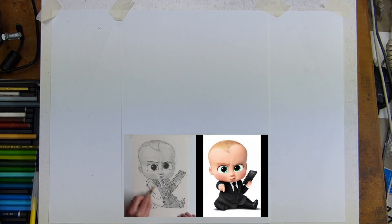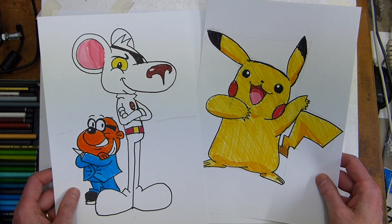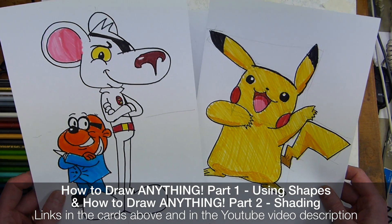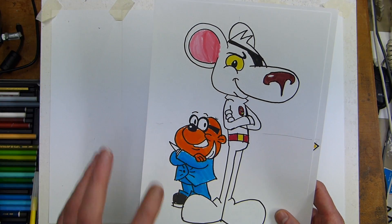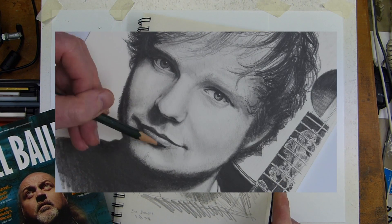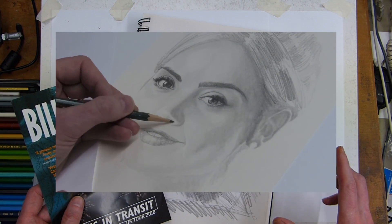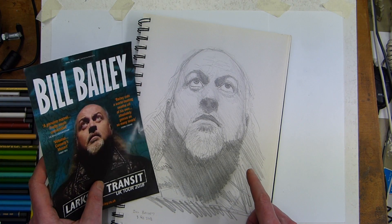These videos are just to encourage and help you. I use simple techniques of using boxes, shapes, and triangles to lay out images — this is how I learned to draw by drawing cartoon characters. We've done Pokémon, Danger Mouse, and various others. If you check out my portraits playlist, you'll see high-end drawings that take a long time.